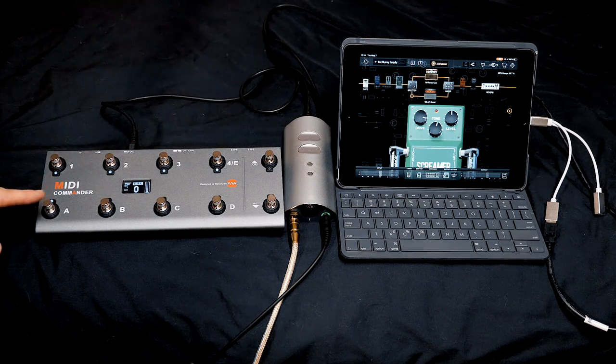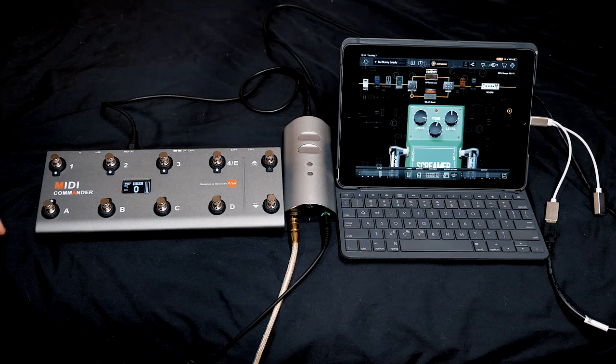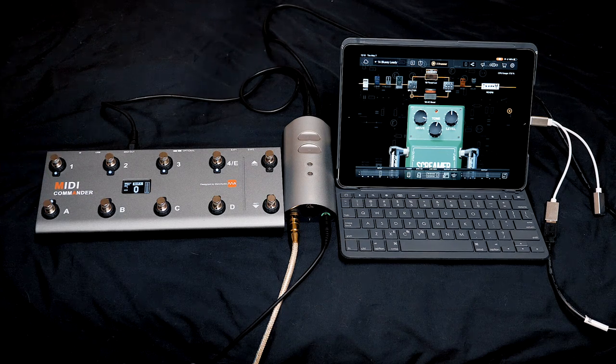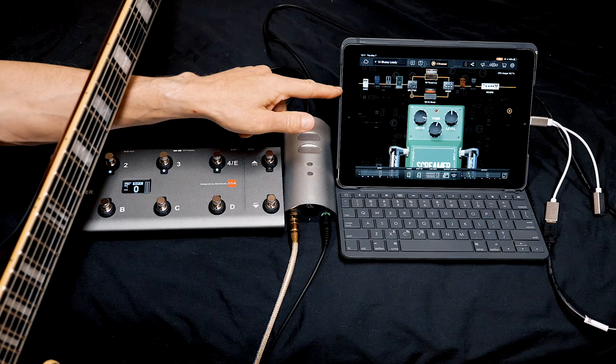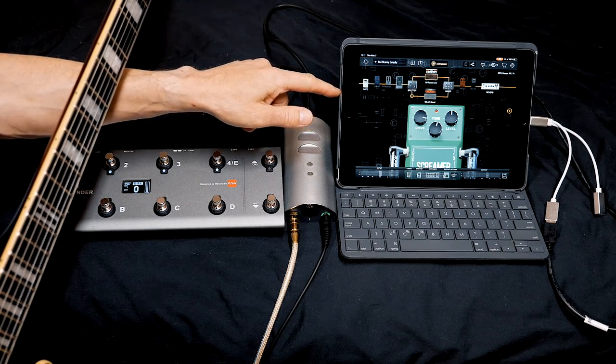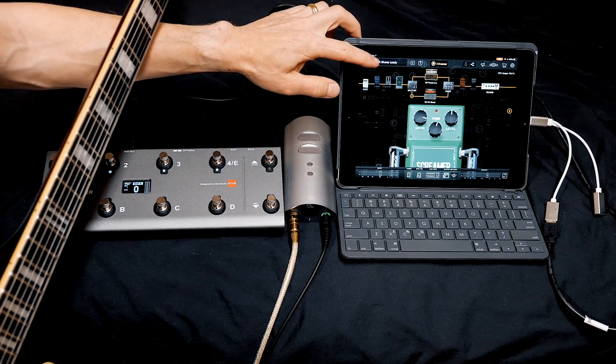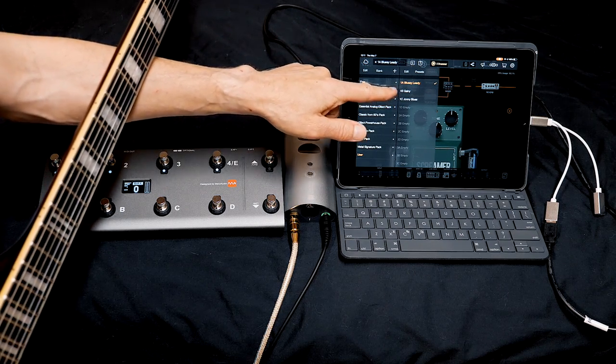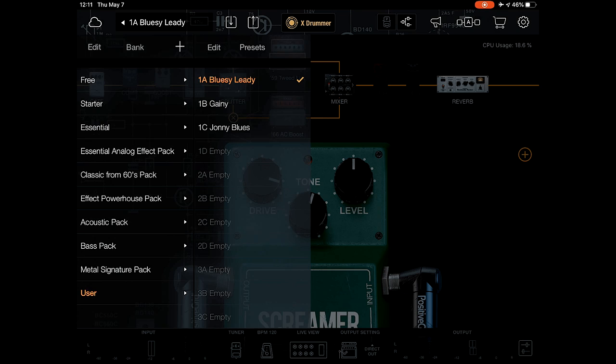So that way I can switch between presets and turn effects on and off. I'm using BIAS FX Mobile on my iPad and it sounds really good and it's really easy to use. I have made three presets here — one A, one B and one C.